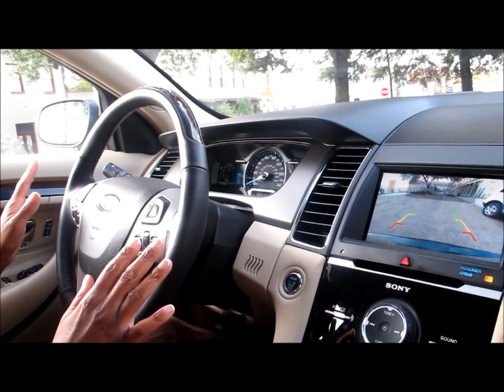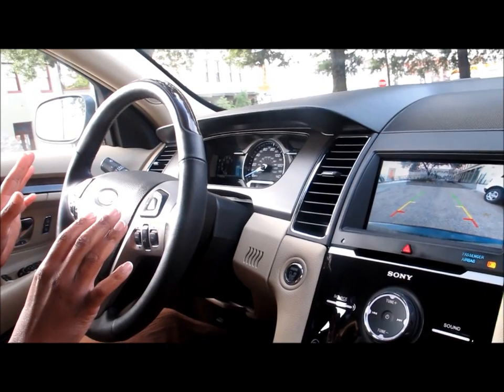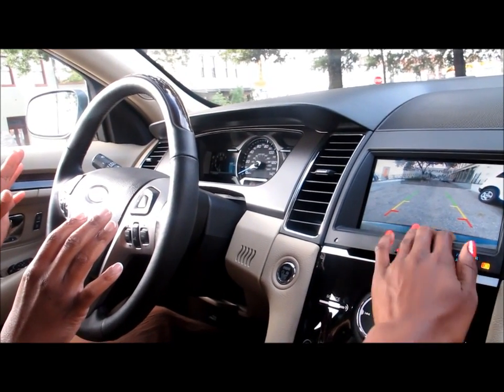On the screen here, you see green means you're okay, yellow means caution, and red means stop. You definitely need to stop because you can get too close to the bumper.